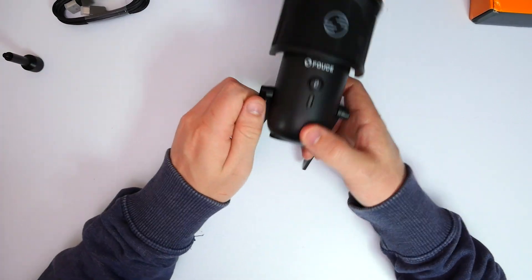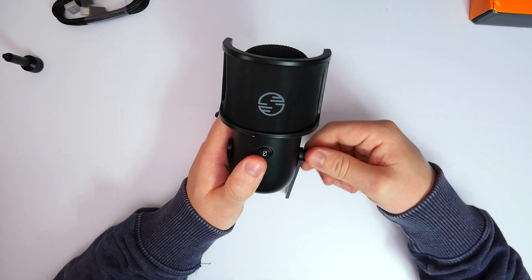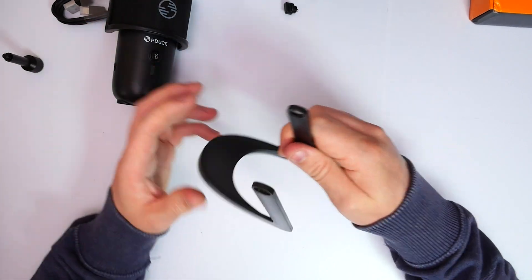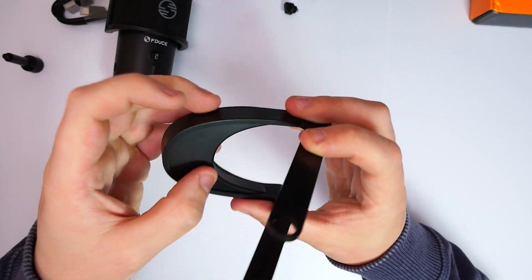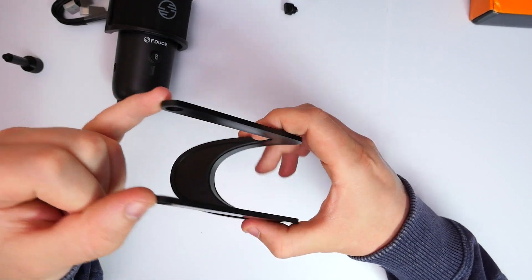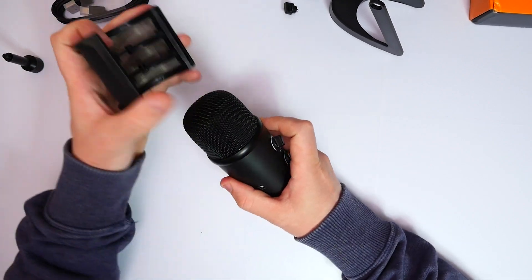Let's have a look at the microphone itself — I'll take it off the stand to get a better look. Two screws on each side allow you to remove it, which is simple and easy. The stand is extremely generic: rubber mat on the bottom with a weighted base so it won't fall over, and two simple arms on either side that connect to the microphone.